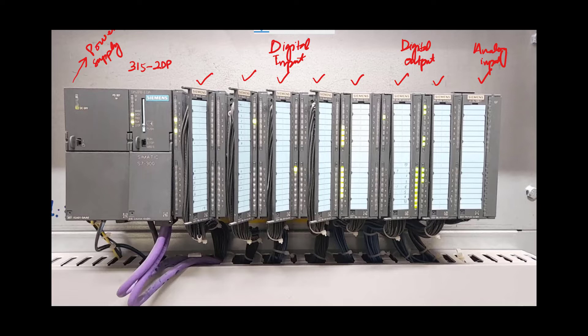There is no analog output module in this rack as it was not a requirement, but you can add an analog output module as well based on your own requirement. The cables emanating from each module are coming from the field — from field switches and sensors — and are connected or interfaced with these digital input cards. Similarly, those devices that are to be controlled by the PLC are interfaced with the digital output modules of this rack PLC.